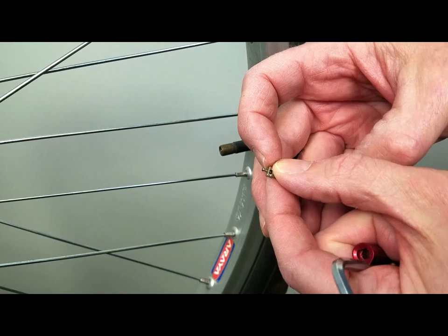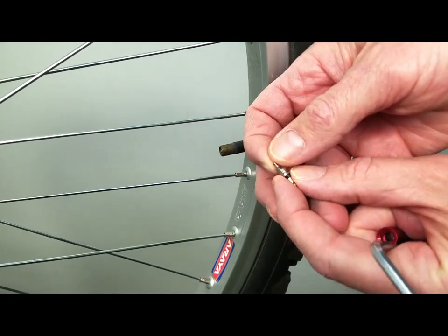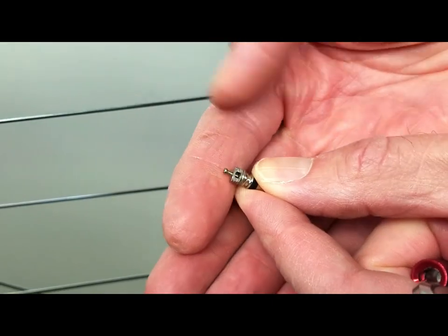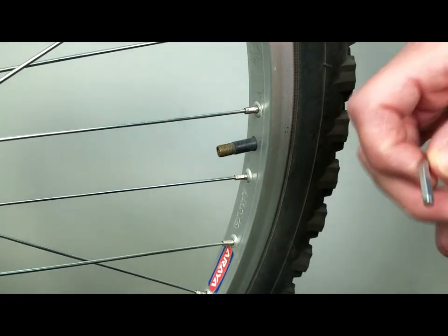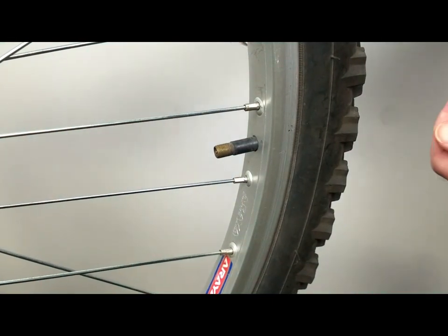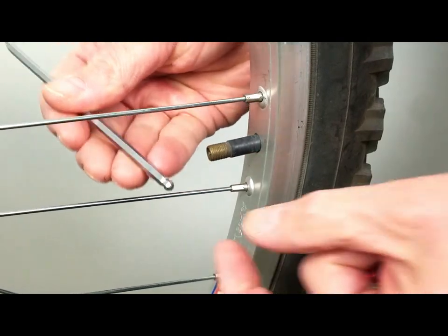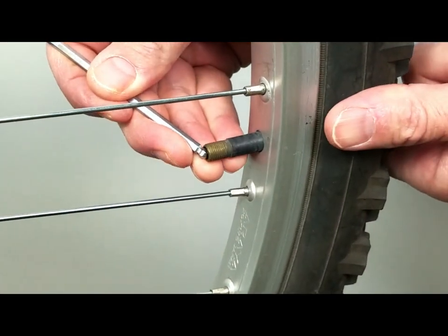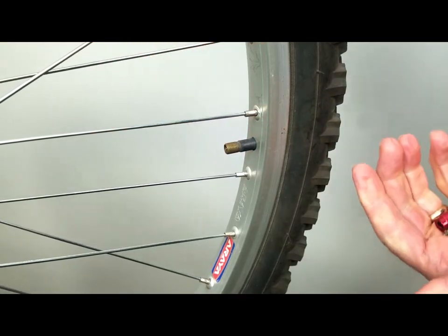That pin opens up the bottom of the valve, releasing air. It's very easy for that little pin to get bent — a real common thing to happen. When it does, it doesn't flow air back and forth well. Always use a blunt tool. Here we're using a wrench, and that's a way to take air out.